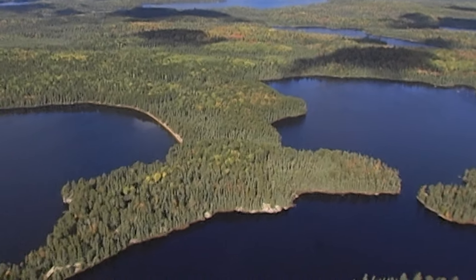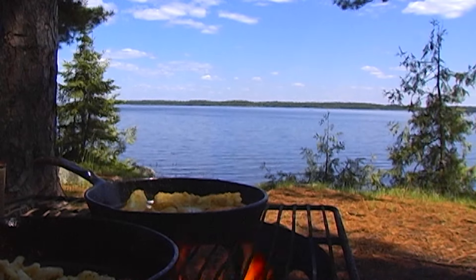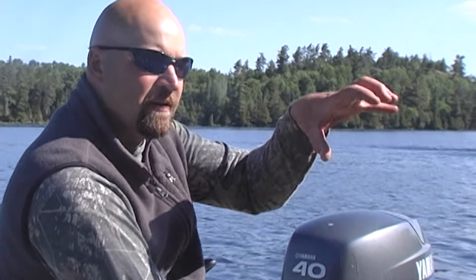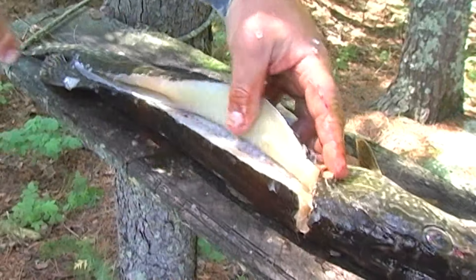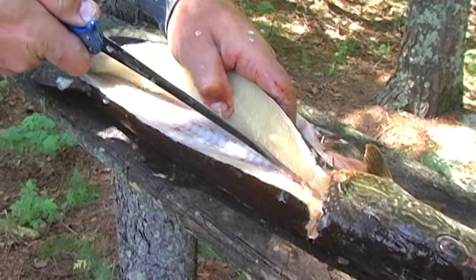Years back, I spent a lot of time filming fishing shows up in Ontario and spent a lot of time at a lodge owned by a good friend of mine, Gordon McKera, who shot a video about Gordon's method of filleting a pike. Over the years the video has received a lot of great feedback, so I thought I'd share it.